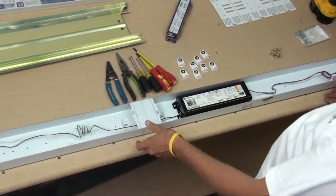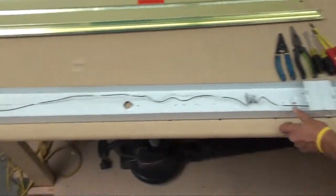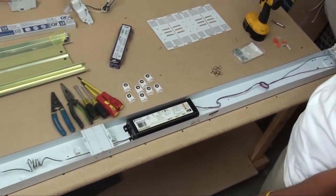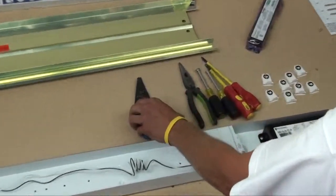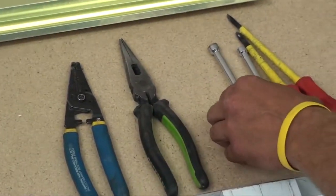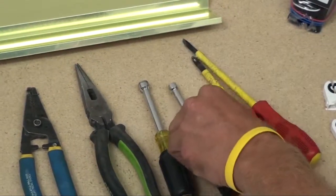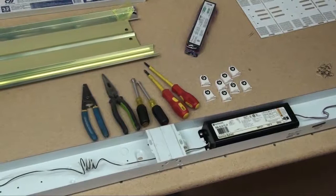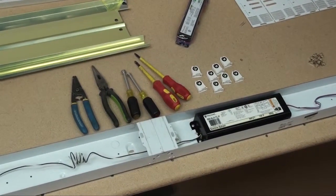Here's the fixture we're going to retrofit today — an old T12 2-lamp with the old bi-pin. The first thing we need to do is get these pieces out. Here are the tools you're going to need: some strippers, needle nose pliers, a 5/16th driver, a quarter inch, a Phillips, and a flathead. Just standard basic tools you have in your garage or truck. That's all it takes to build this — you can do this right out of your home.